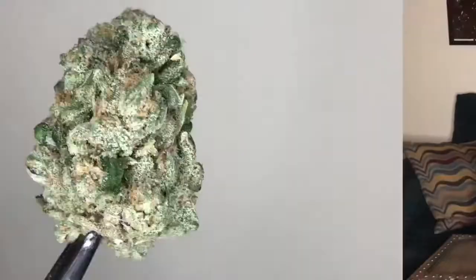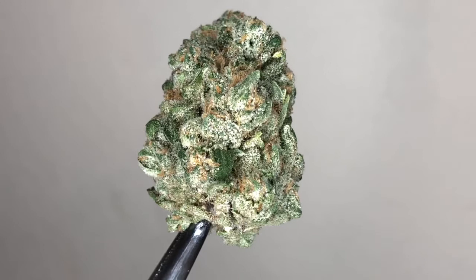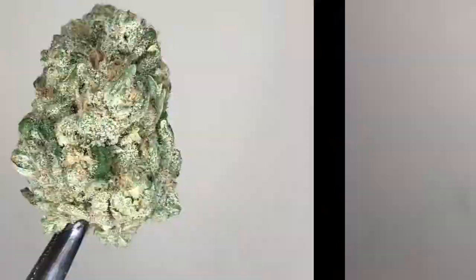Alright guys, here we go with the Brick House. You see that nice layer of crystals all over it. By the way, it was actually called Ghost Train Haze, not just Ghost Train — my bad. It's also mixed with OZ Kush. Anyway, back to the bud — as you can see, the nice layer of crystals looks kind of hazy. Real colorful bud, nice orange hairs. Smells great, probably tastes great because I know Grow Healthy's weed is on point.